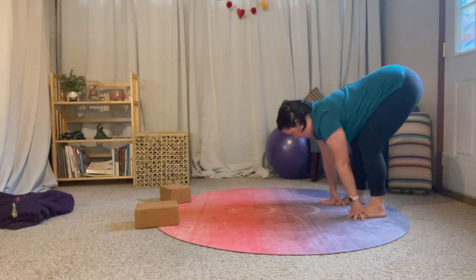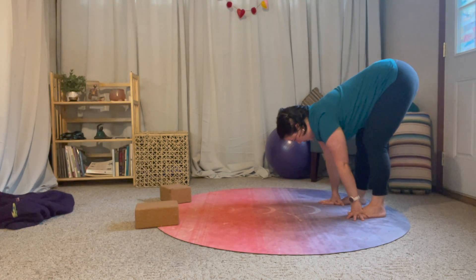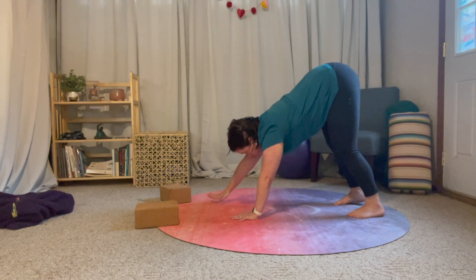You can just relax here, and maybe as you move through your practice the backs of your knees will open up. Then we can just walk forward back to our downward dog.